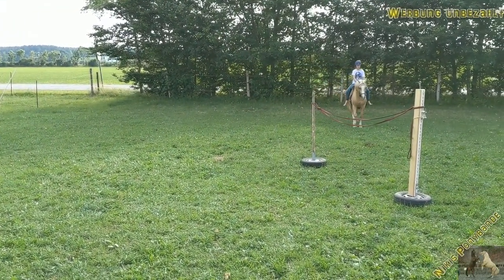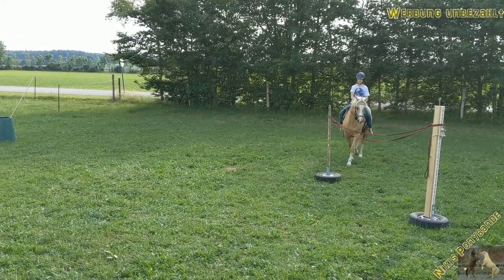We're working on the right-side canter. So now we start with the working equitation obstacles.